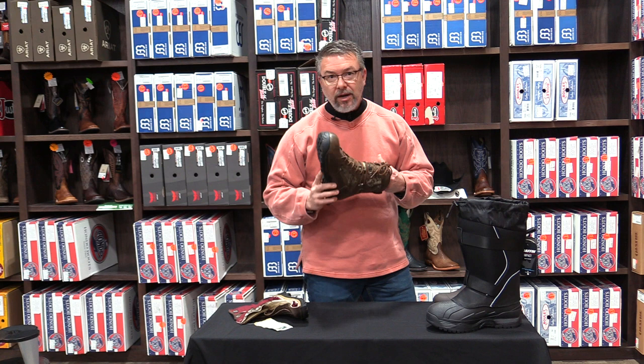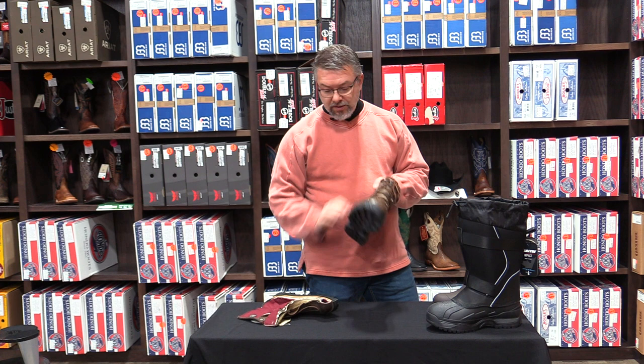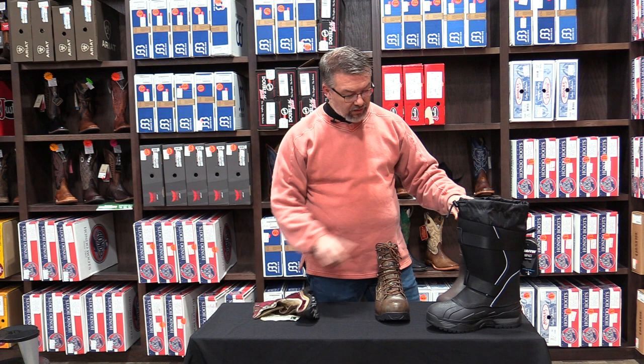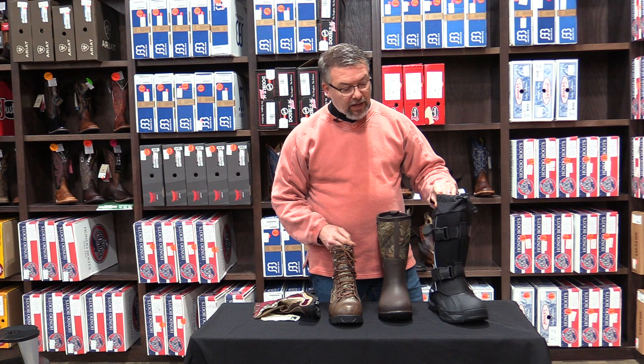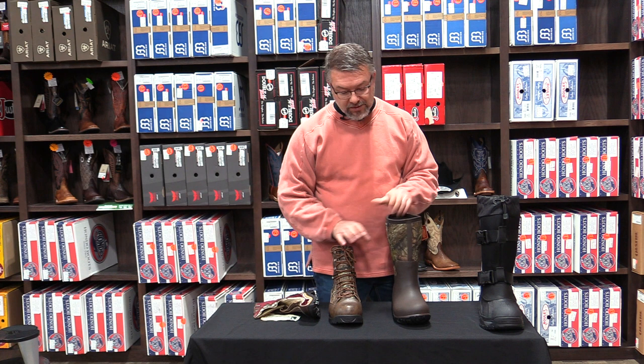In a quick review: a booty-insulated lace boot with Gore-Tex will keep you dry, but it's the least warm insulated boot. Next would be a neoprene and rubber product. Then a high-quality pack boot like this — not to be confused with an inexpensive $50–$60 pack boot, which would fall somewhere between the lace boot and the neoprene. Hopefully this is helpful. We'll have lots more content like this — we really want to educate you and help you stay warm and dry.